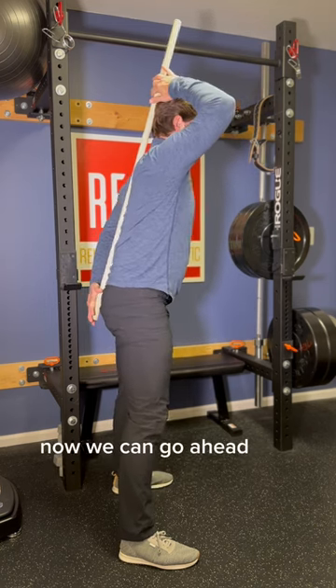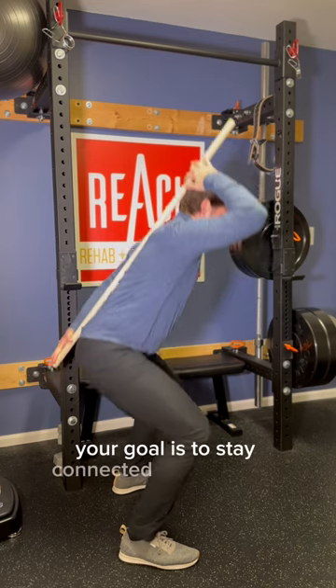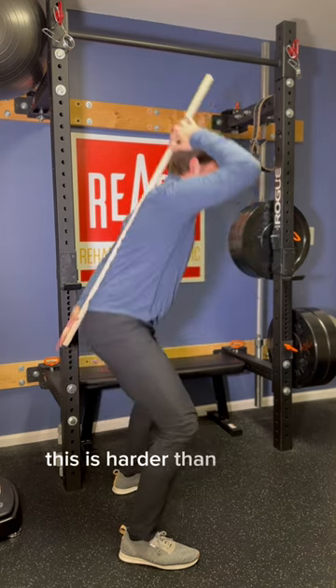Once you've got this, go ahead and squat. Your goal is to stay connected with the stick as you squat. This is harder than it looks.